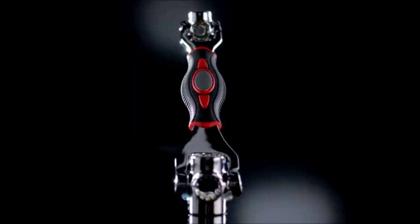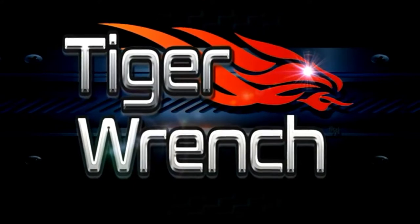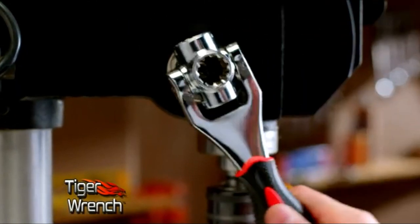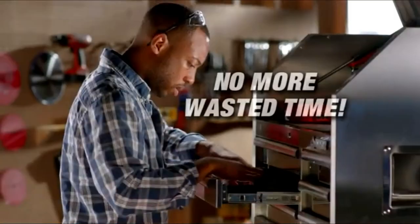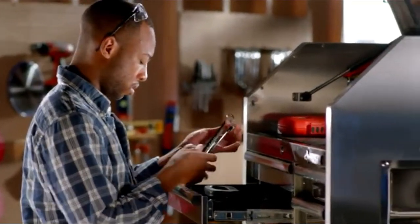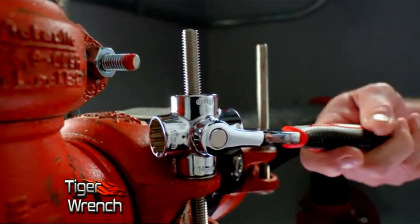There's a powerful new tool that combines 48 tools into one. Introducing the Tiger Wrench. By simply clicking between the different sizes, you instantly have the tool you need for the job. Think about all the time you've wasted in the past fishing around for the right size tool. With just a few clicks of the Tiger Wrench, you'll have the right tool for the job every time.